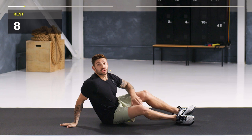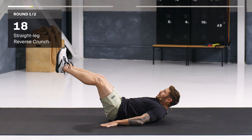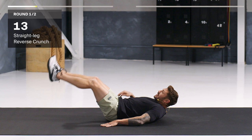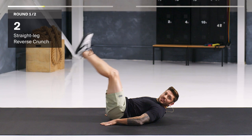Rest. Next exercise is going to be a straight leg reverse crunch. You're coming up, get that lower back off the mat. Let's go. Hands by your side, squeeze that core. The further down your legs go, the harder that will be. Get those hips off the mat and squeeze. Nice, low and controlled on the way down. Work every rep. And time.